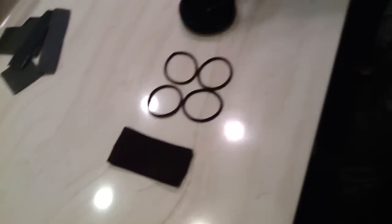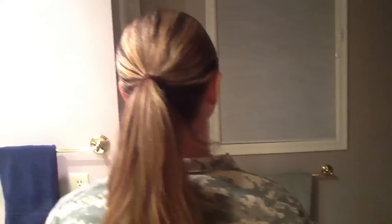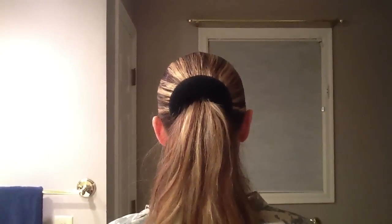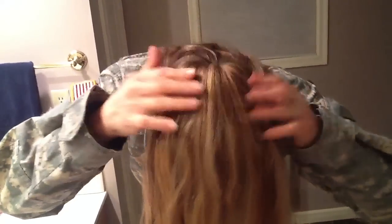I take my first hair tie and I'll put my hair in a ponytail. Next I take my doughnut and I put it in my hair, loop my hair through, and I put my head forward and lay all the hair over the doughnut.